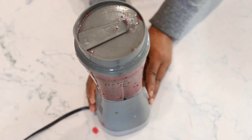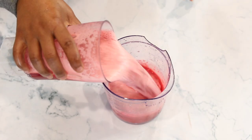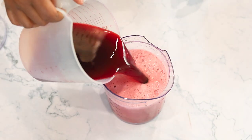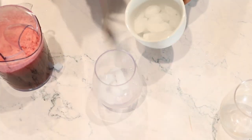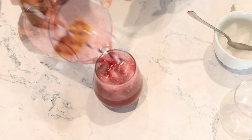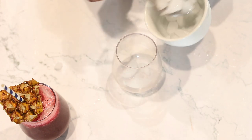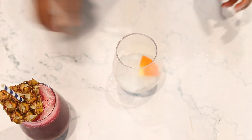After blending, you can serve this drink over ice or take it hot. This drink is not just any ordinary drink — it does a lot. It boosts the immune system, aids in digestion, helps your skin to glow, and helps with hair growth. You can garnish it however you like.